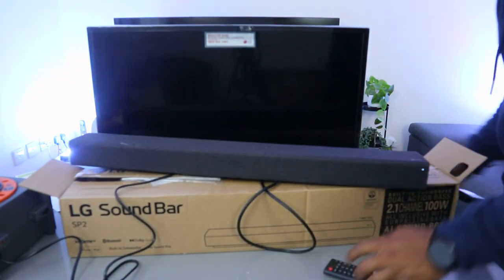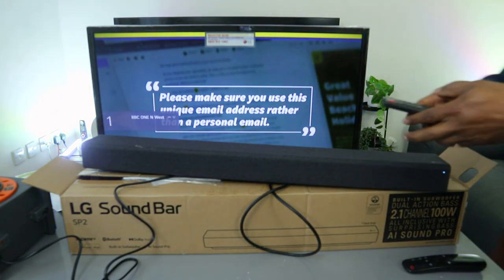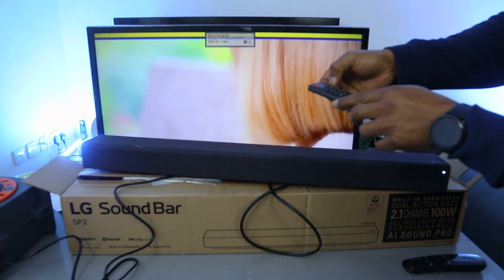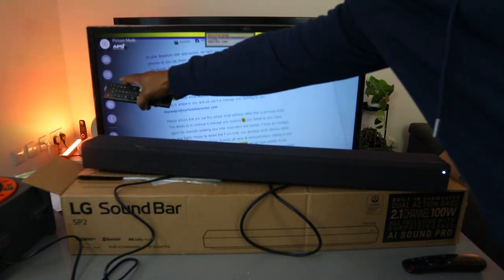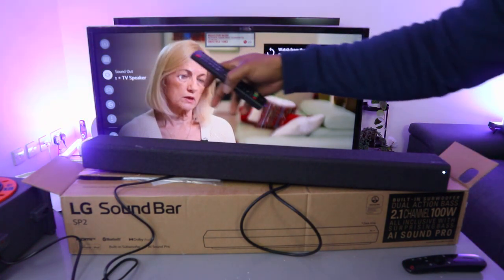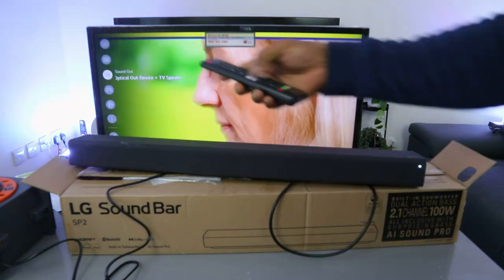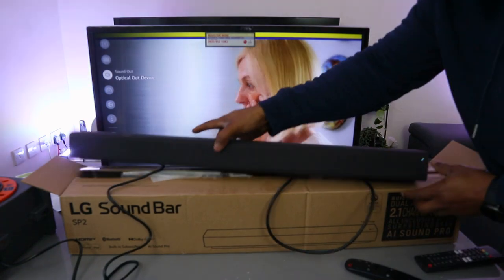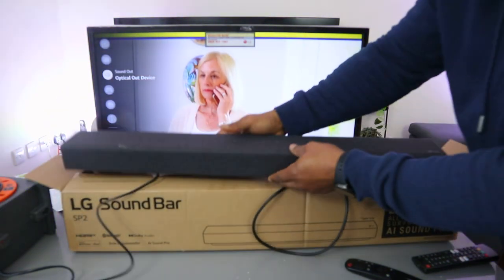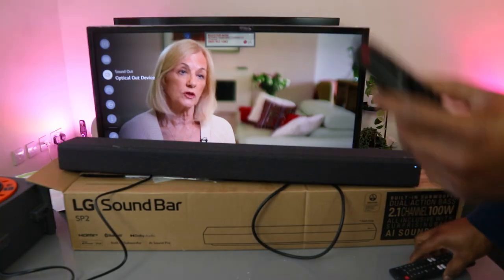Now switch on the TV. Go to the TV settings and scroll down. You'll see options including Bluetooth device plus TV speaker. Scroll down to optical device out, select it, and it will show 'optical device out.' Once it's set to optical, you can only increase the volume using the LG remote control.